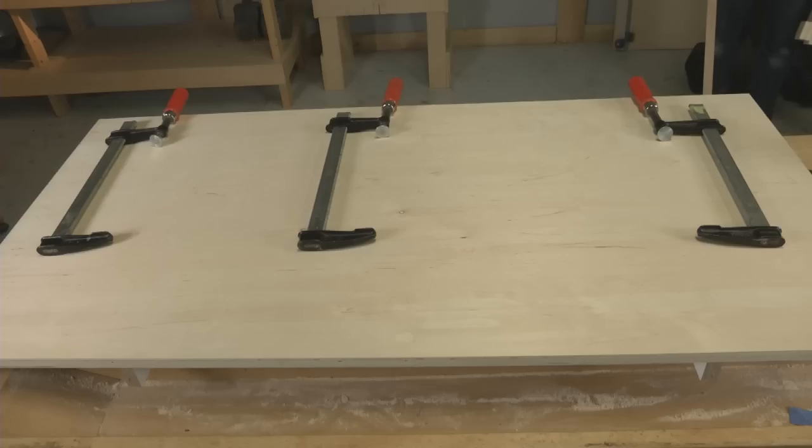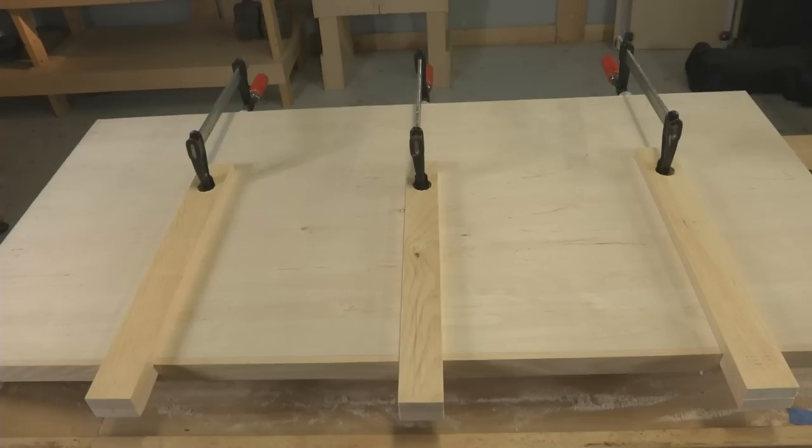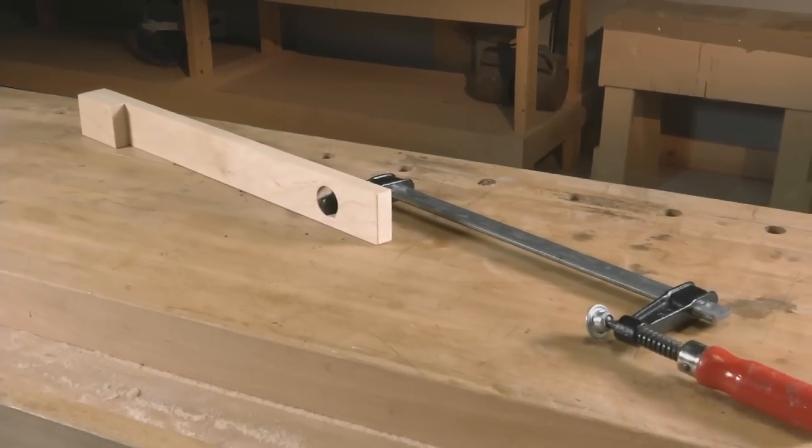Got a glue up that's a bit too wide for the clamps you have? No sweat. Here's how to extend the length of your clamps quick and easy.